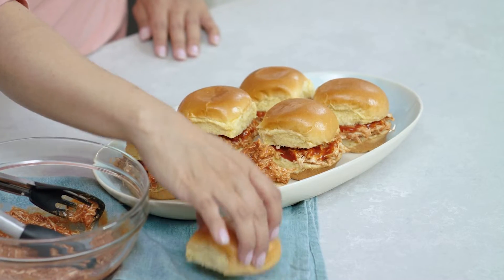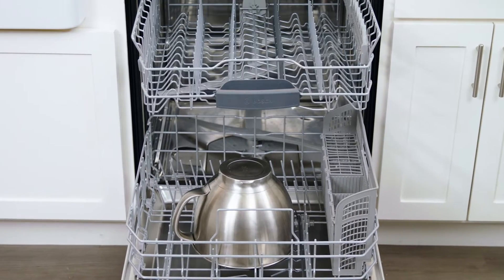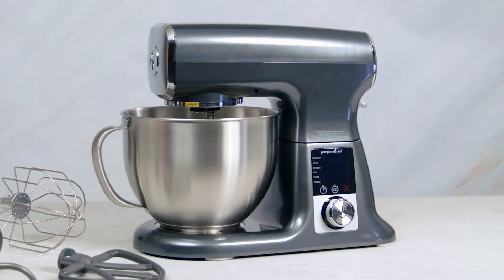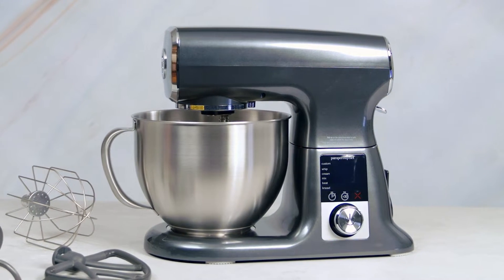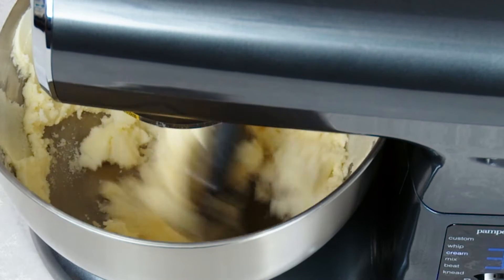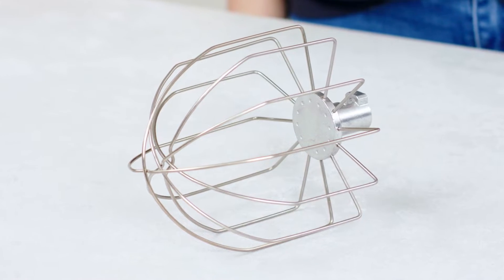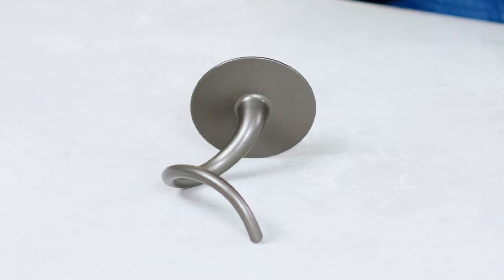The deluxe stand mixer is going to help you mix up delicious appetizers, desserts, and weeknight dinners, all while making cleanup a breeze. Let's get to know your mixer and show you how to get started. Your stand mixer comes with the mixer unit, stainless steel bowl, and three accessories: a scraping beater that scrapes the bowl while mixing, a whisk for adding lots of air into lighter mixtures, and a dough hook for heavier doughs that's easier than kneading by hand.